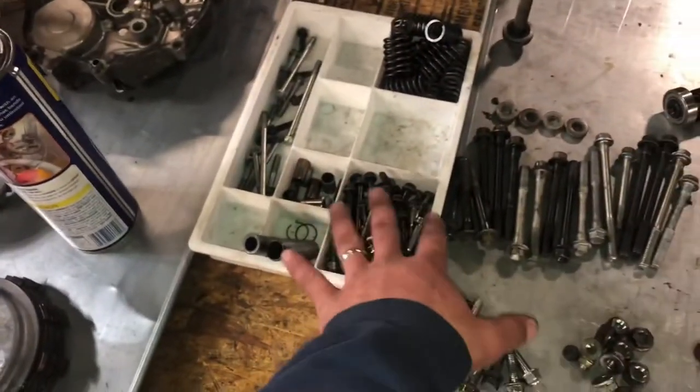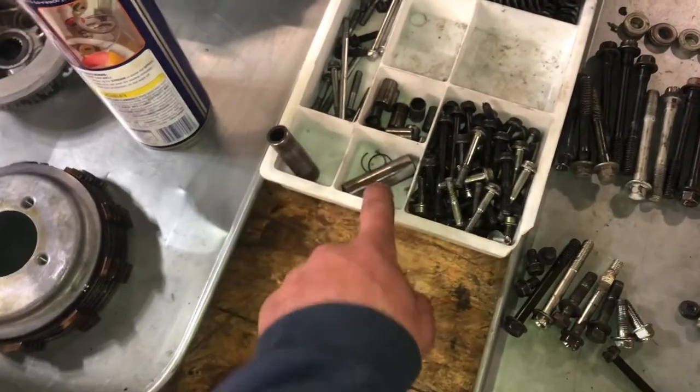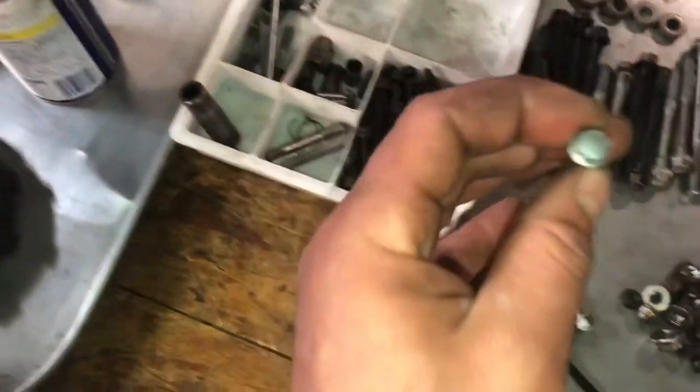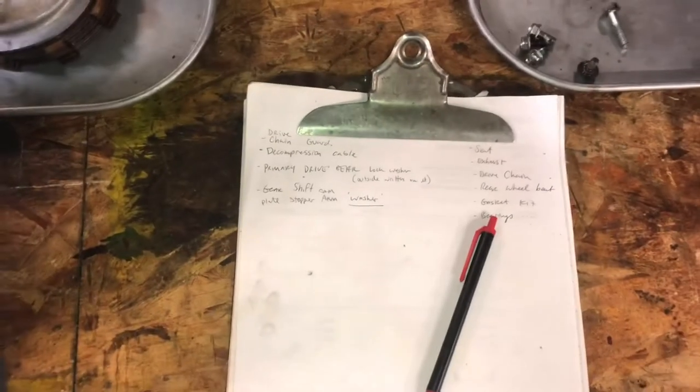This is the wrist pin for the old piston, I'm assuming. These ones here tend to be internal engine bolts — a little eight millimeter style. So Tony, once I get all this together, I've got myself a parts list here of what's actually missing.